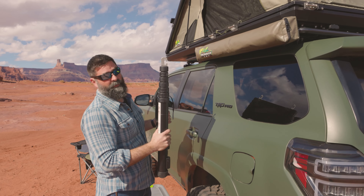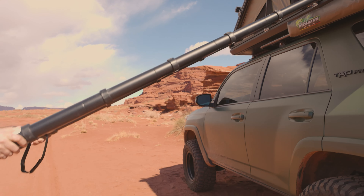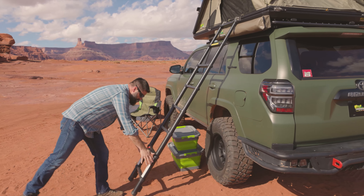And this tucks nicely over our Ironman 4x4 en suite. So you can access your tent three ways: left, right, or rear. We're going to hook over like that, telescope it out, slide it down.